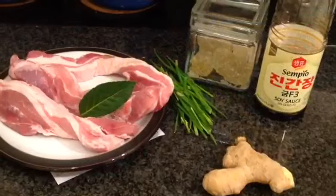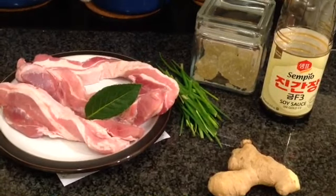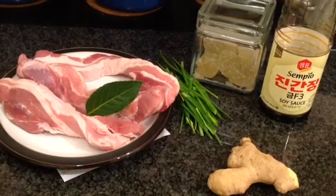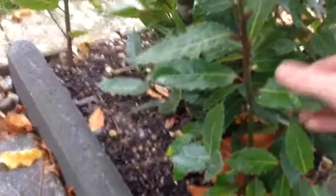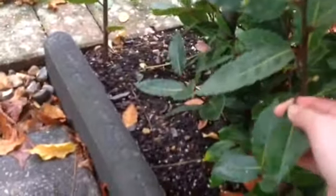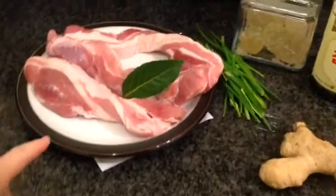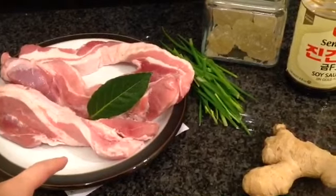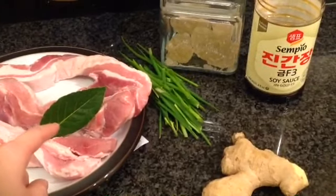Chinese soya sauce and sugar are the two most magic ingredients in Chinese cooking. You can cook Hongshao fish, any meat — any Hongshao meat as well. You can use fresh bay leaf or dried ones. The main purpose of using bay leaf is to get rid of the strong smell of pork, because a lot of pigs have blood in them so they stink a little bit. So I use a bit of bay leaf — one will do.